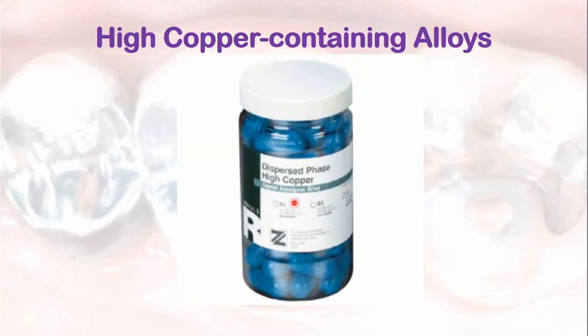The high copper containing alloys should be used because high copper alloys are more corrosion resistant and they release less mercury from the amalgam during setting.